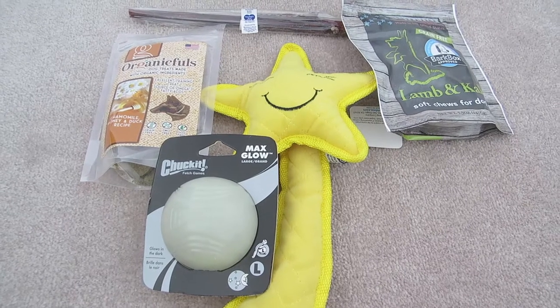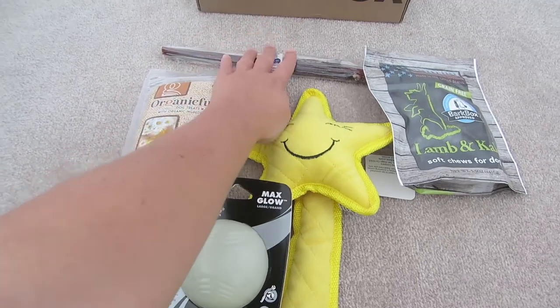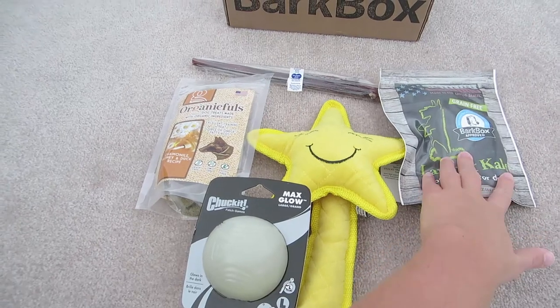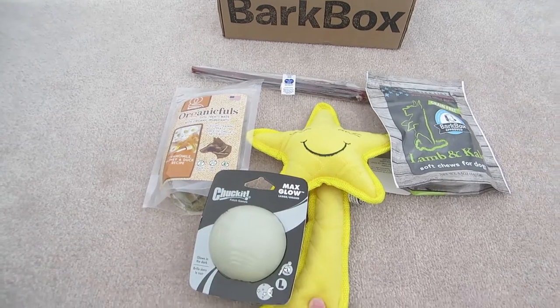So this is everything Maya received in this month's BarkBox — $43 worth of stuff. The bully stick is $4, the glow ball is $8, the Organic Fools treats are $8, the lamb and kale treats are $9, and the shooting star toy is $14.